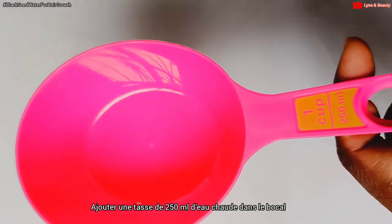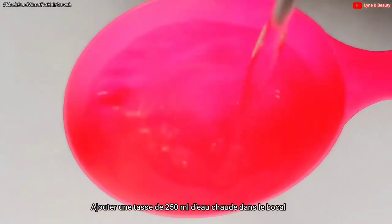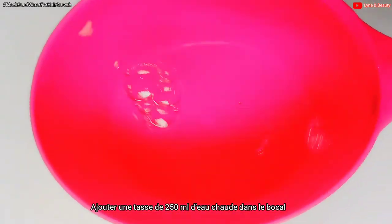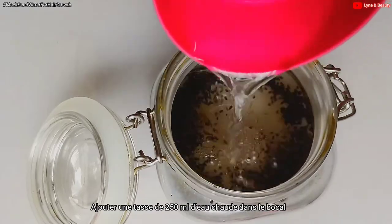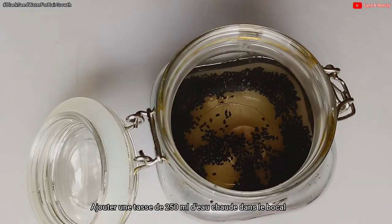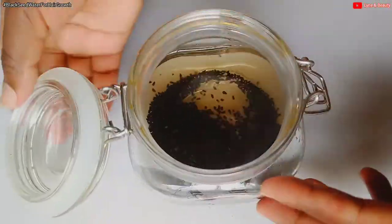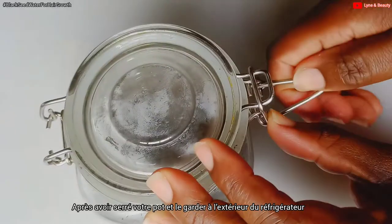Next, I'm going to get one cup, which is equivalent to 250 ml, of hot water. For this method we are using hot water. I'll add the one cup of hot water to the black seeds in the jar, then tighten the jar.